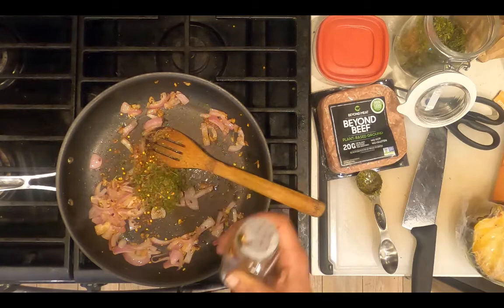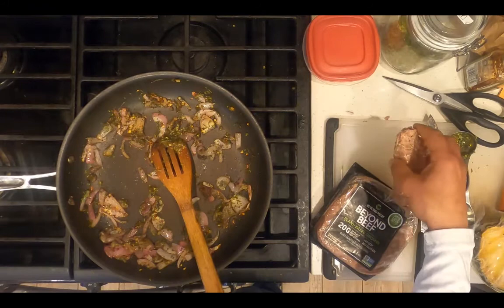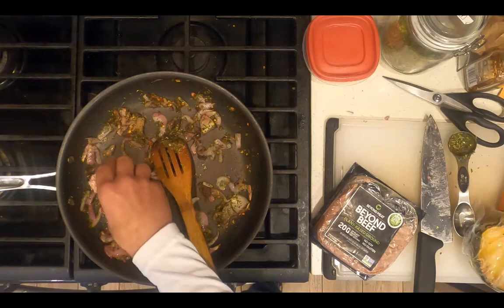After adding the dry seasonings, add your seafood or plant-based protein. I'm using Beyond Beef — trying it out for the first time. It's pea protein. Sauté the protein for five minutes.